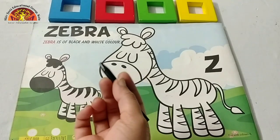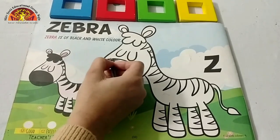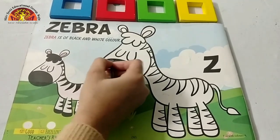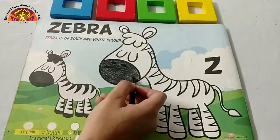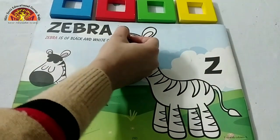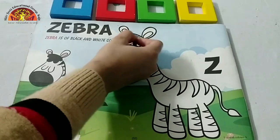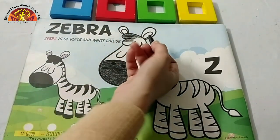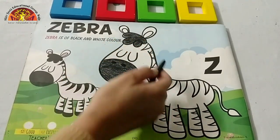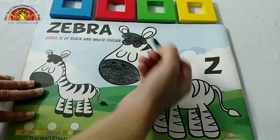So take out your black crayon and we are going to color in this part first. Hold your crayon properly. Now let's move to this part. Start from here, and don't go out of this black line. Now we will color in these parts, and do it carefully. Like this.